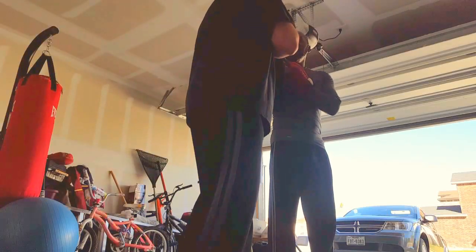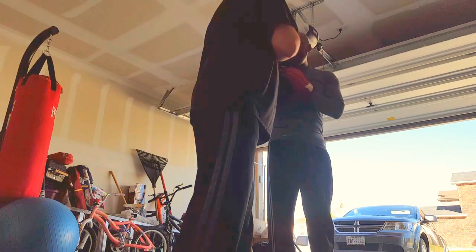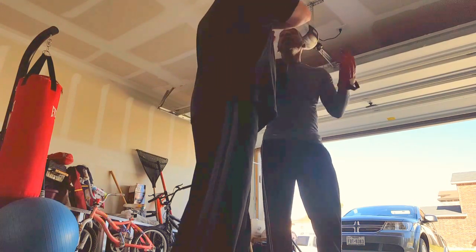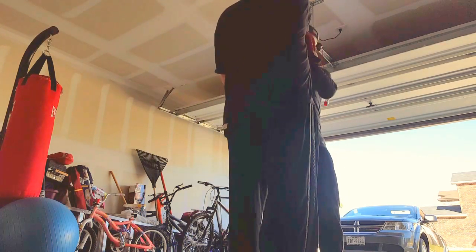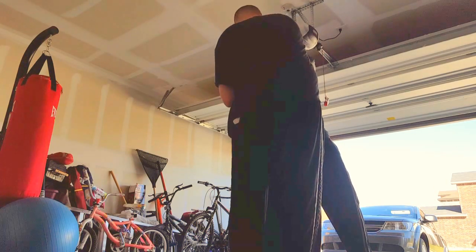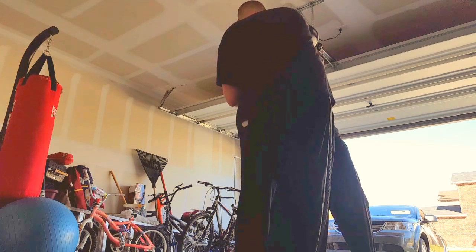Drop the elbow a little bit — right there. Now you have options. From here, just drop that hand, drop this hand, and lift the elbow up. Now because of that, look where that hand is already in place — from the power zone of your back leg, your front leg, and your hips, power through.